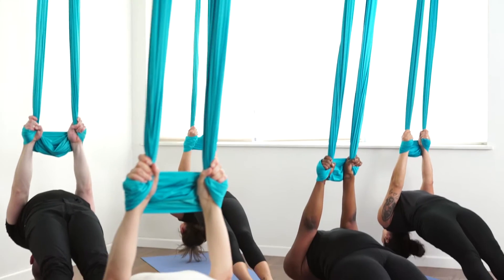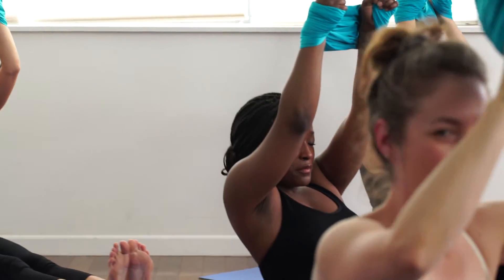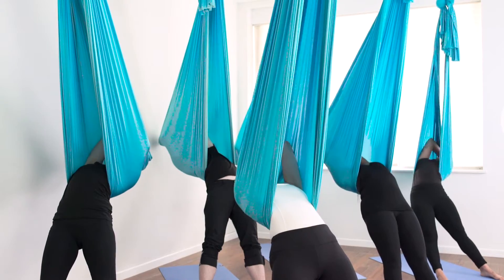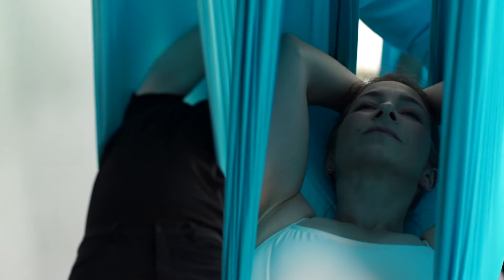It's a wonderful rise and fall quality to the class, which is similar to the quality of breathing — the expansion and contraction of the lungs. And this pattern of movement, the ebb and flow, is really what the heart of classical yoga is all about.